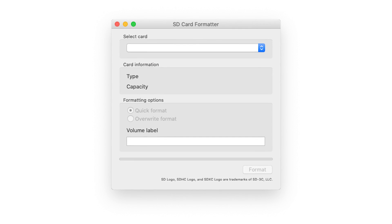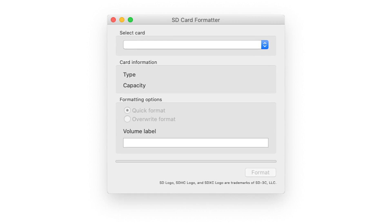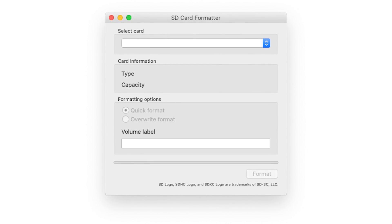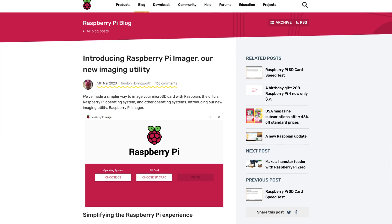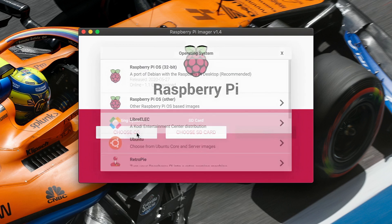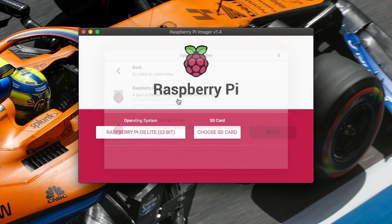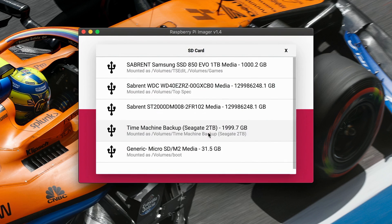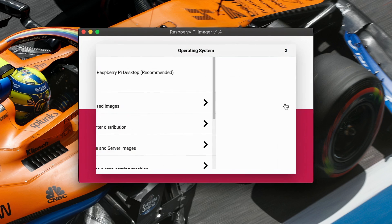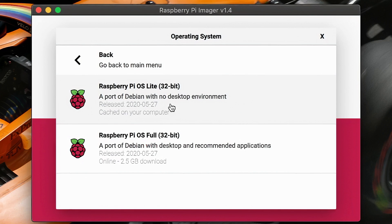Before we do that, I like to format my SD cards using the SD Card Association's SD card formatter tool just to wipe any old data off the card. Next, download the Raspberry Pi Imager tool from the Raspberry Pi Foundation. This program makes it really simple to install a variety of operating systems for your Raspberry Pi, where you previously would have had to download an ISO file and flash it yourself. We are going to install Raspbian Lite because we don't need a desktop environment.